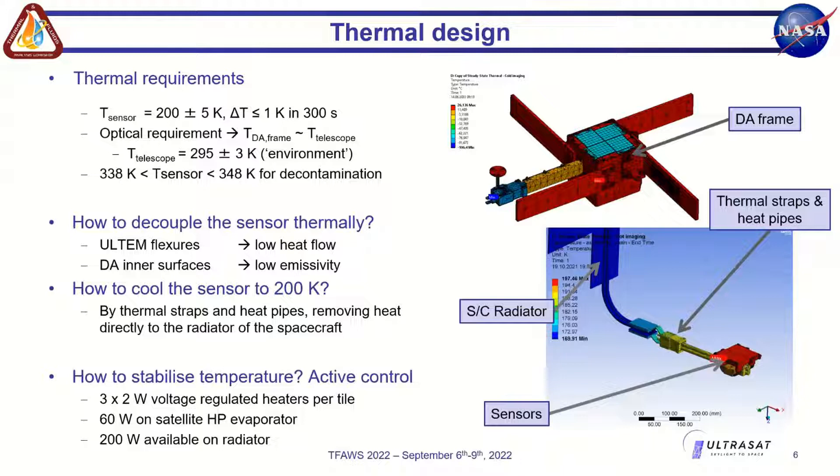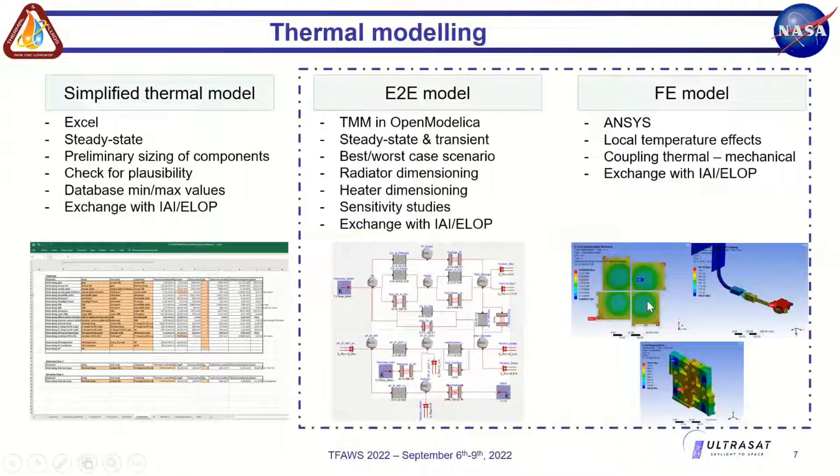We cool the sensors via straps and heat pipes to the radiator in two stages due to integration constraints, and stabilize the temperature with heaters. We have three heaters providing 2 watts per tile — 24 watts total on the sensor side. In nominal operation we use around 1 to 1.5 watts, and maximum power is used during decontamination campaigns. Additional heat power is also available on the satellite evaporator and radiator side, primarily for decontamination operations.